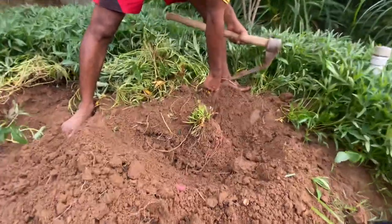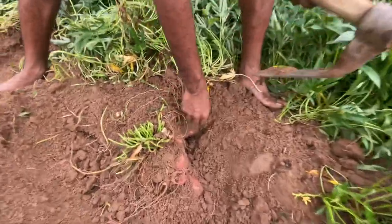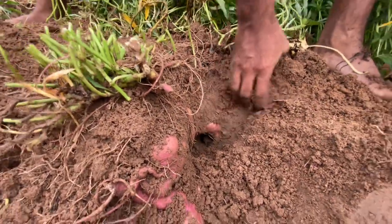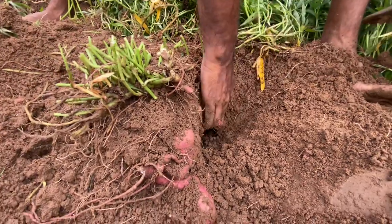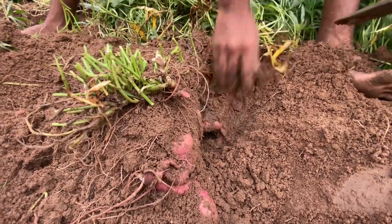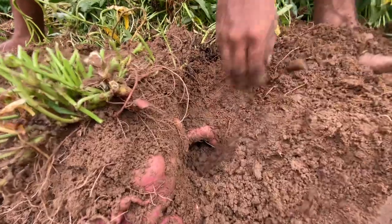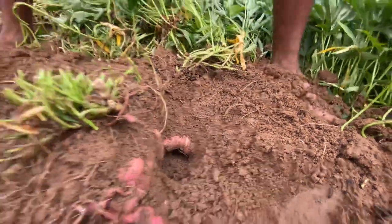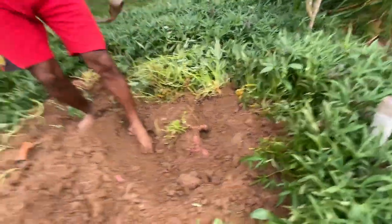See, some rats have dug here — you can see this tunnel they have dug. Rats will sense once it is ready to harvest. Luckily, they have not consumed this sweet potato.